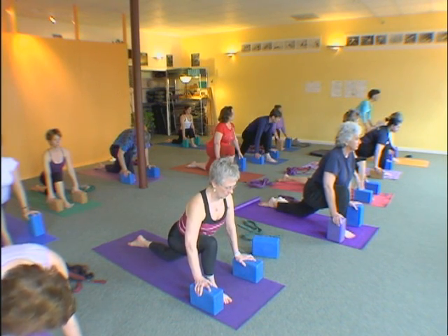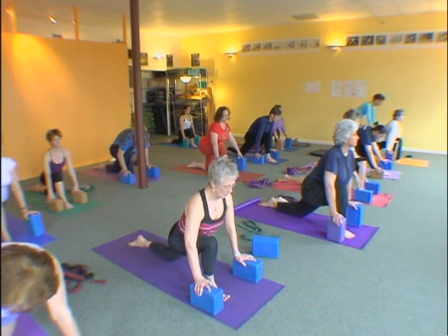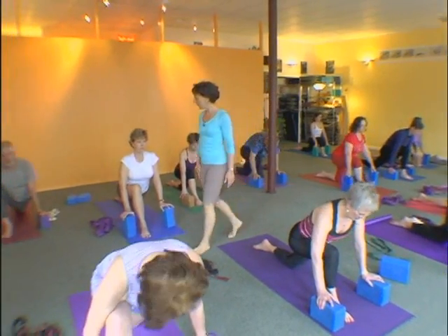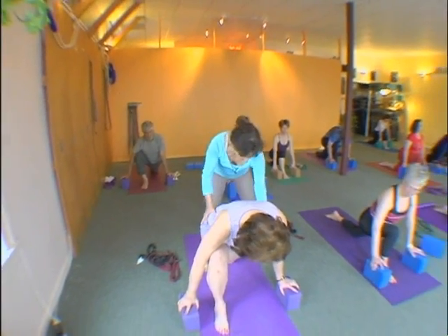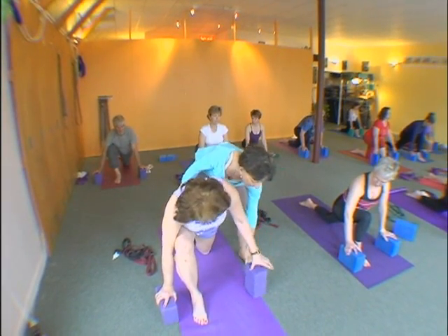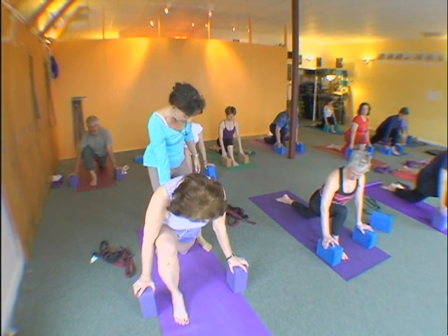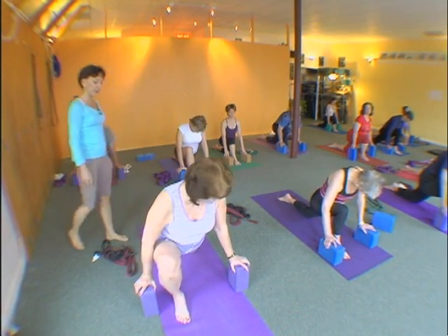And then you back the hips up as you inhale. Keep lifting the navel. Pull your tailbone down toward the floor as you bend the knee forward. Go in and out of the long stretch on your left thigh. Come up taller on your bricks. Now lift your navel in and up, pull your tail down, and then bend the front knee. Keep your hips square.